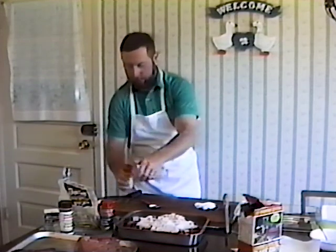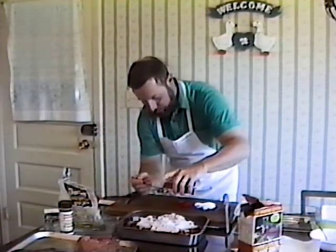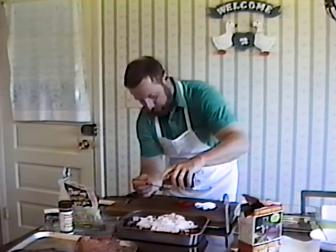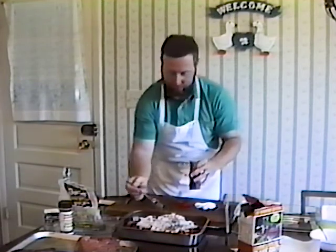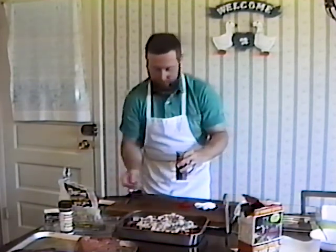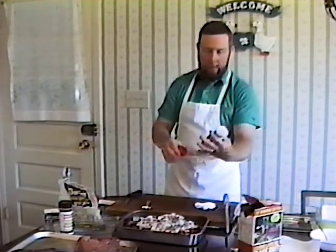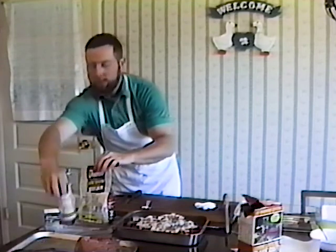With that we've got to add some black pepper — one tablespoon of black pepper. On breakfast sausage like this, you can use the finer ground black pepper if you want to; it works well. Then we'll add our garlic powder.